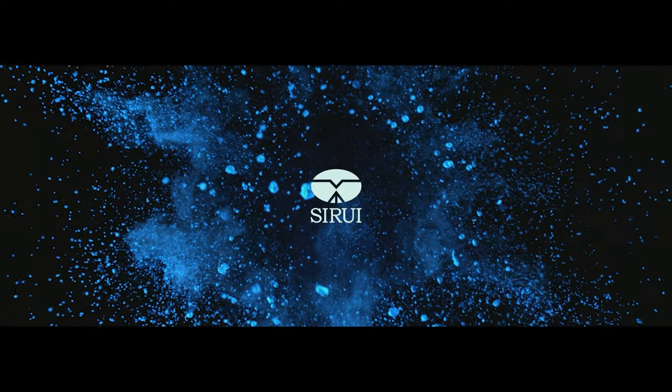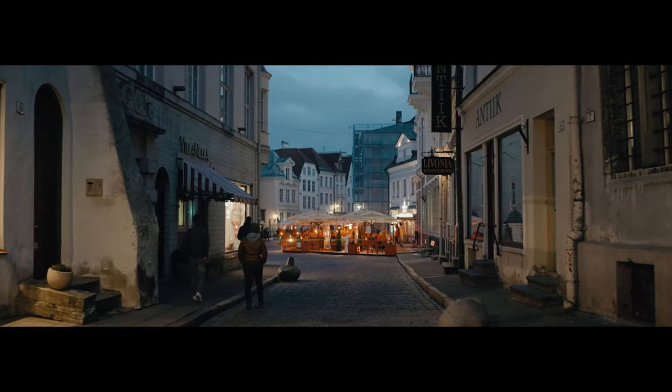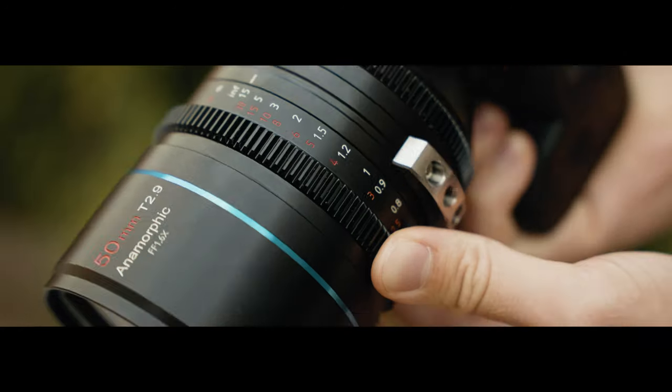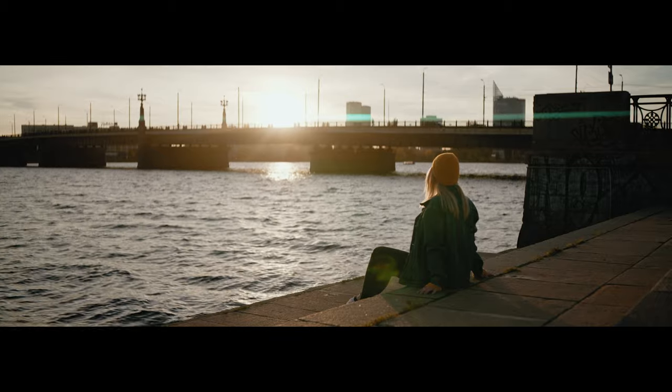Siri has finally done it! Full-frame 50mm anamorphic lens. Just try to comprehend this — an affordable anamorphic full-frame lens on a Sony a7S III, 10-bit, 422.